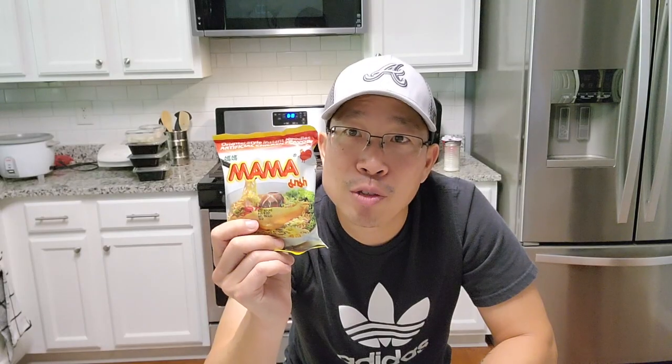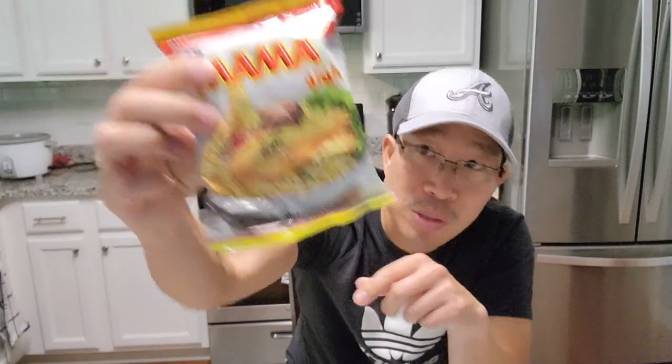I bought a couple of these probably two months ago and they've just been sitting in my cabinet waiting to review. It's such a teeny tiny packet — 1.94 ounces. Compare that to your standard instant noodle, which is three ounces, the kind you get at Walmart or regular grocery stores. This is right at two ounces — teeny tiny.